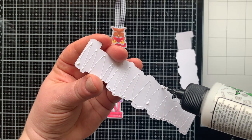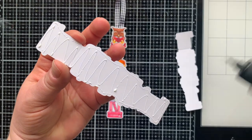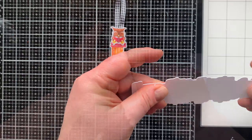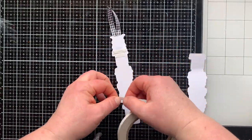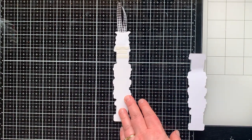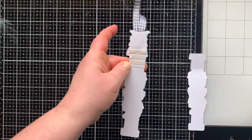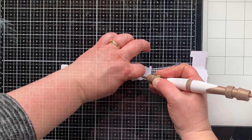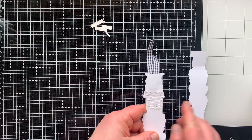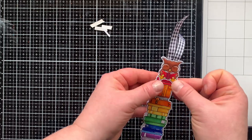Now I have the book stack die-cut two more times. I'm going to glue two together so the back part is more sturdy, using quite a lot of glue to make sure it goes edge to edge so it won't catch on a book page. I also scored this stack of books just after the upright books — that's going to be where my bookmark opens and closes. I can add adhesive to the top stack of the books and glue the two pieces together; above the score line is the only place the adhesive will go.